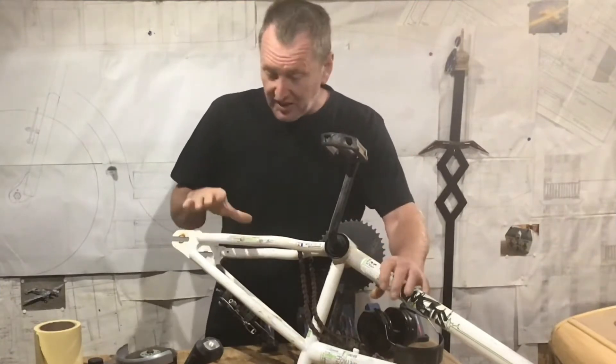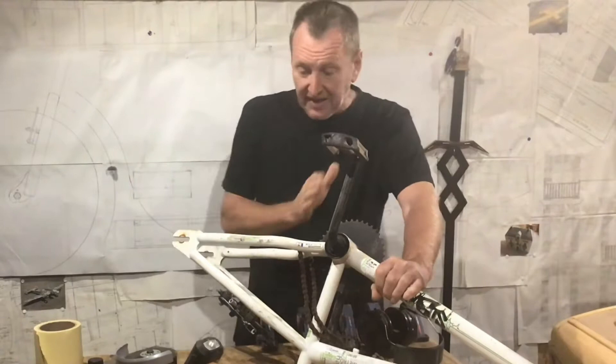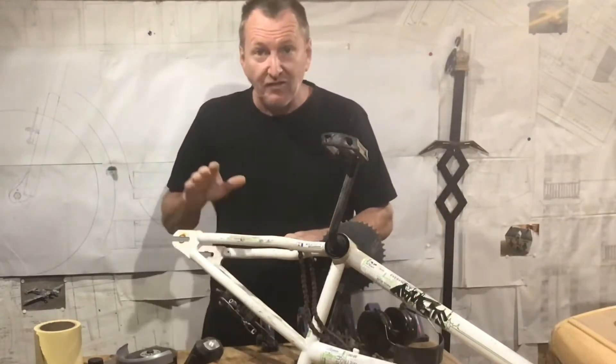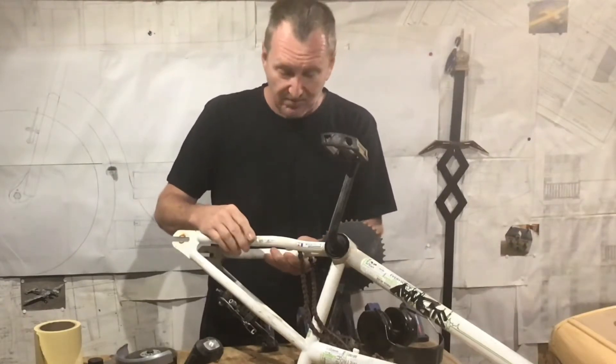I'm going to be using the rear forks off this bike. So what I'm going to do is cut them off. I'm going to make one side fit, and once it fits, I can make the other side to match the opposite side.